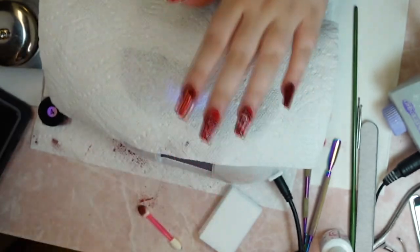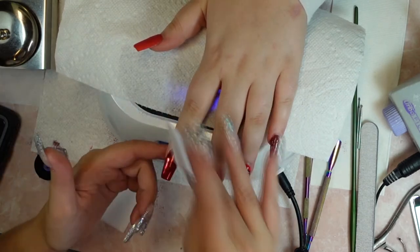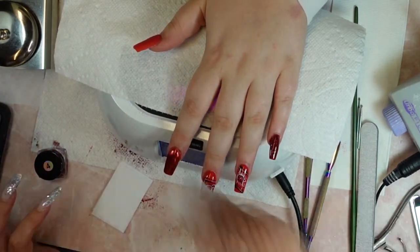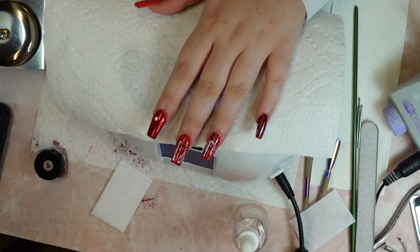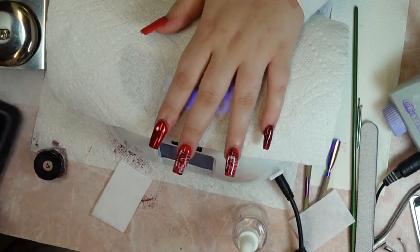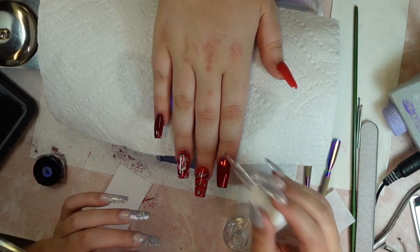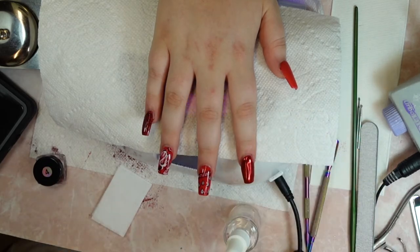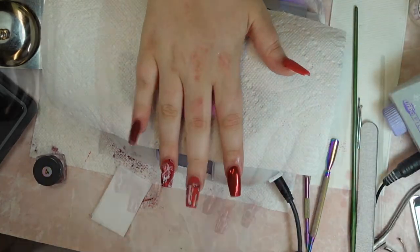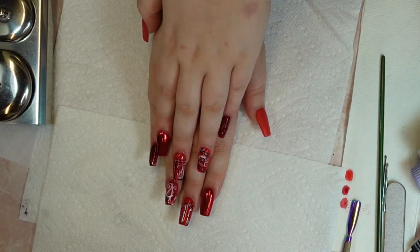I am just so obsessed with these nails. I definitely have to do more videos with hand-painted nail designs because I think they are just so cute and so fun. This cuticle oil was super low anyway, and in one of those last shots I accidentally touched her with the tip of the cuticle oil wand, so I literally gave her the rest of the cuticle oil — after you touch someone's skin with it, that's it.